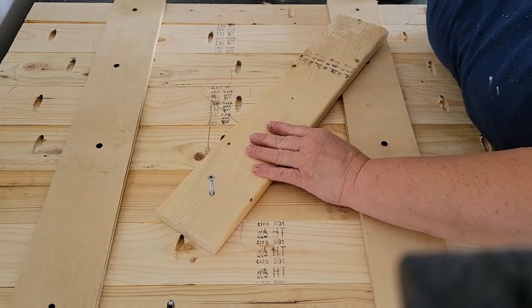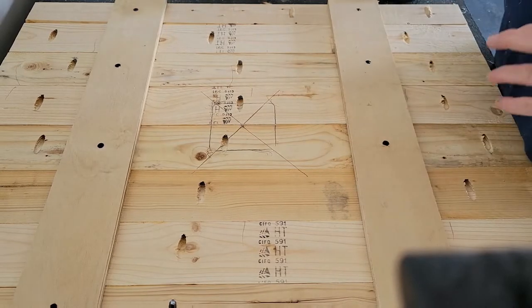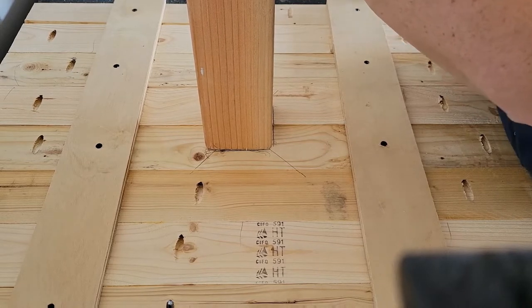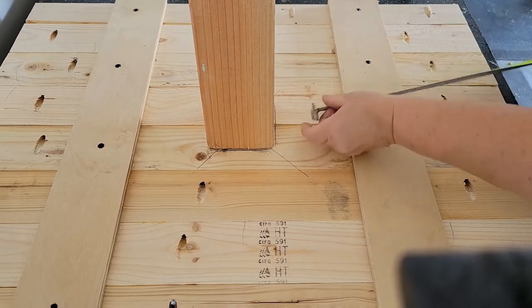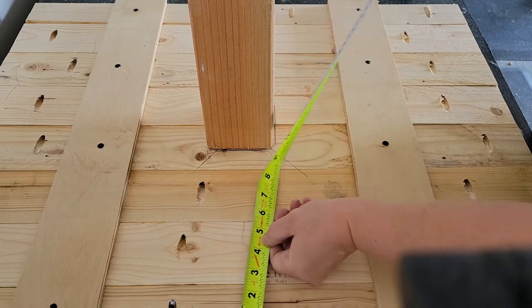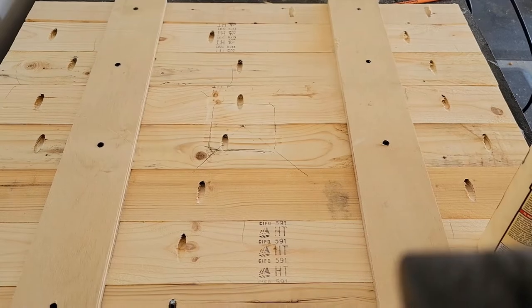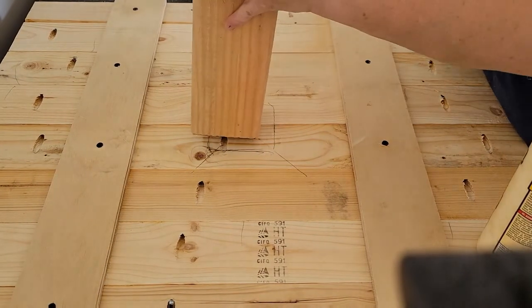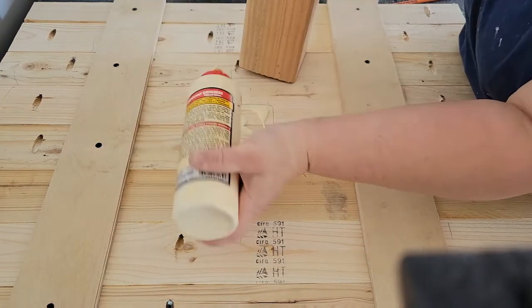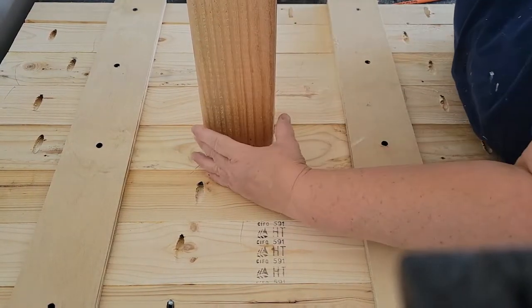For the post, I use a four-by-four piece of Douglas fir. To mark the center, I go from corner to corner and where the lines intersect is my center. I drew a box around the four-by-four post on the underside of the table to give me a better guide for where to put my screws when gluing it down. I put in some screws temporarily to hold the post in place, so that when I flip it over I can drive screws through the top for a tight bond, then remove the temporary screws after.